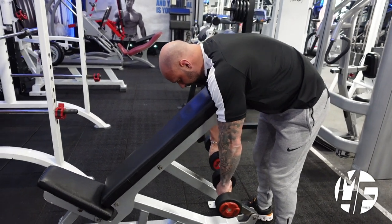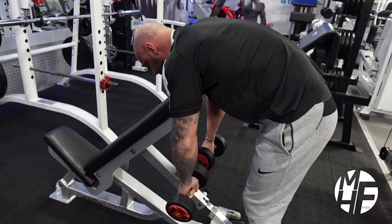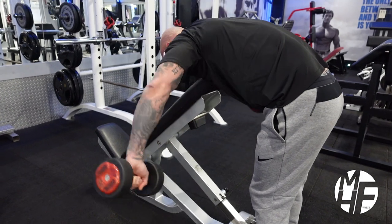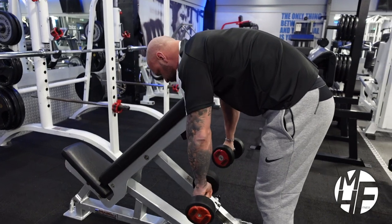Then lift — I'm imagining there's a little bit of string on my elbows, and it's my elbows that are lifting to the sky, not my hands. That way you keep the maximum emphasis on the rear delts.